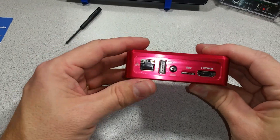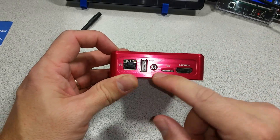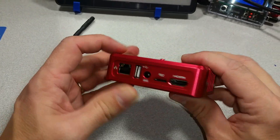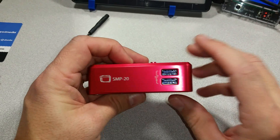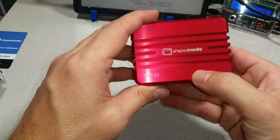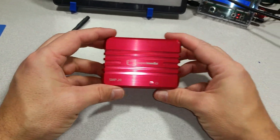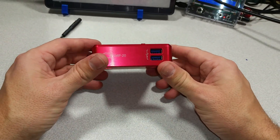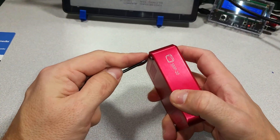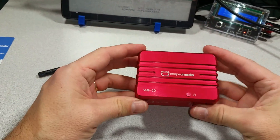And there you have it — an Odroid XU4 in a passive aluminum heat sink enclosure. We've got the Ethernet port, USB port, power, micro SD, and HDMI. Again, the boot selector switch is not accessible. The two USB 3.0 ports are also visible. This is a rather significant weight, but it looks beautiful. We're looking at carrying these if you're interested — please let us know so we can make sure to carry them, and also what color you're interested in.